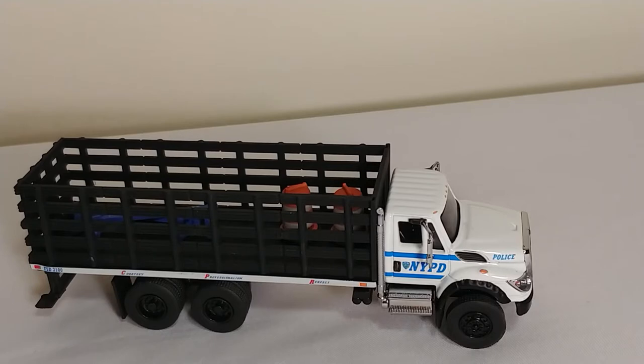This particular one is the NYPD Stakebed. This is a pretty cool model in a lot of different aspects. It is in 1:64 scale.